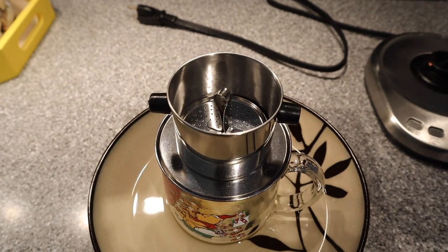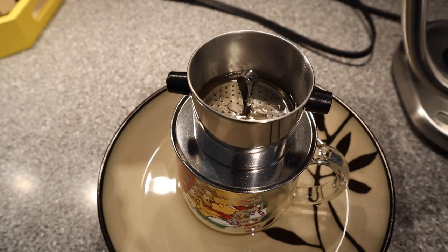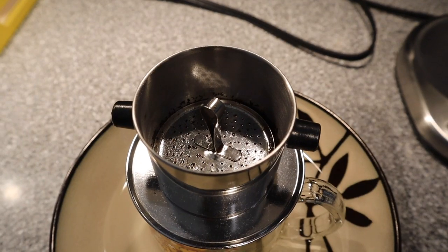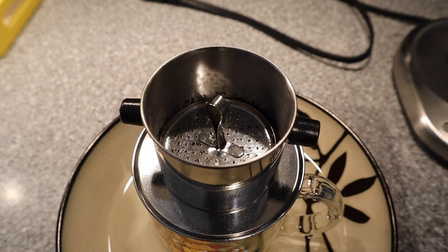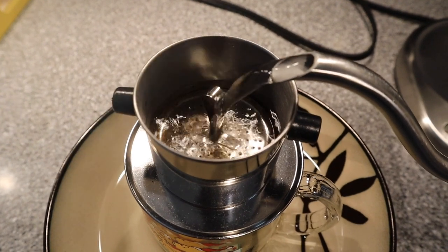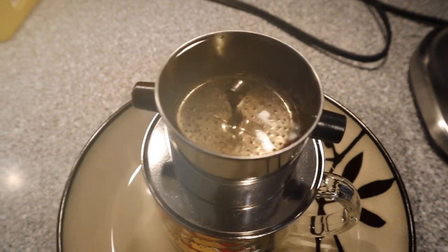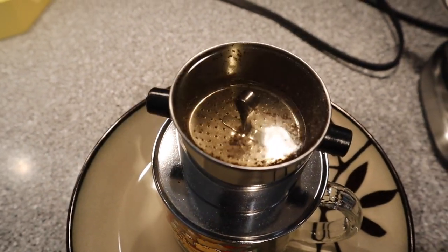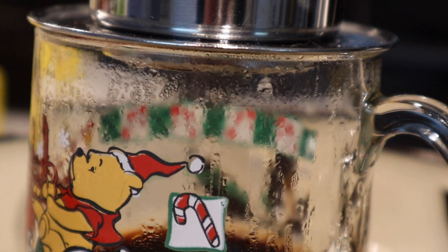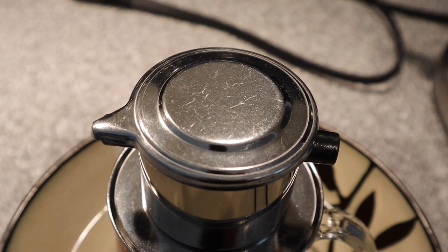This is where the precision of a gooseneck kettle comes in handy. Just put a tablespoon of boiling water into your phin and let it sit for 30 seconds so the coffee can bloom. I can already smell the richness of the coffee. After the coffee has bloomed for 30 seconds, go ahead and fill the phin to the top, then we wait and wait and wait. As you can see — I'm not kidding — this coffee drips through the filter at a very slow pace. Be sure to keep the lid on the phin so the water stays hot.